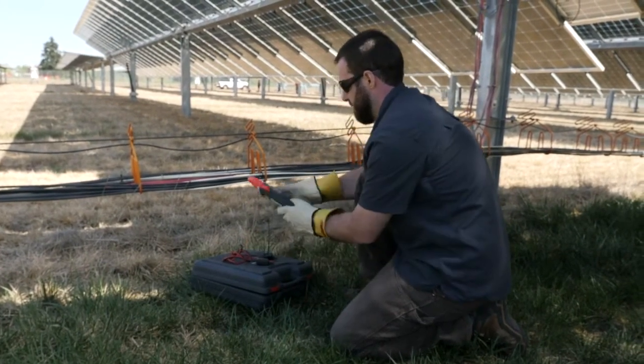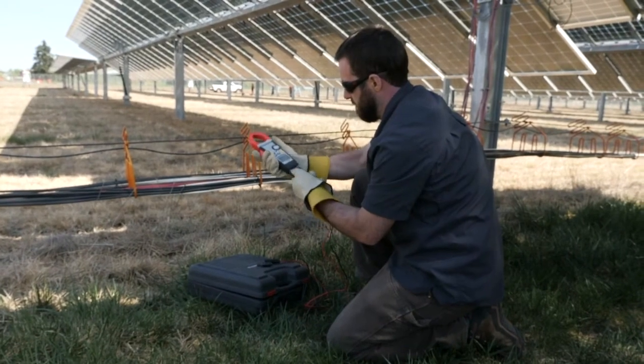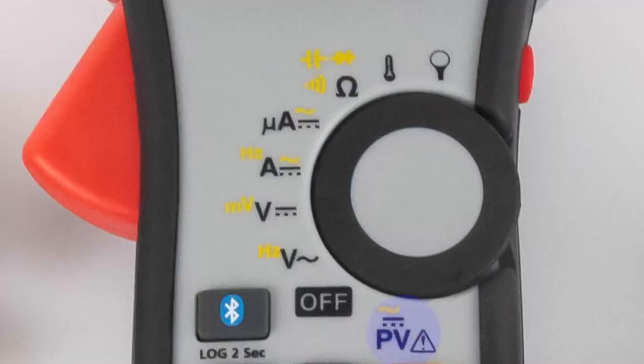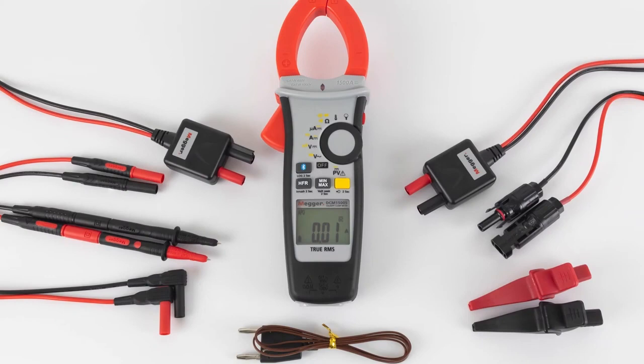To measure PV system voltages, insert the PV HV test leads into the bottom of the meter and turn the dial to the PV setting. The DCM1500S comes standard with high voltage test leads with MC4 plugs connected, as well as test leads for use with probes or crocodile clips.